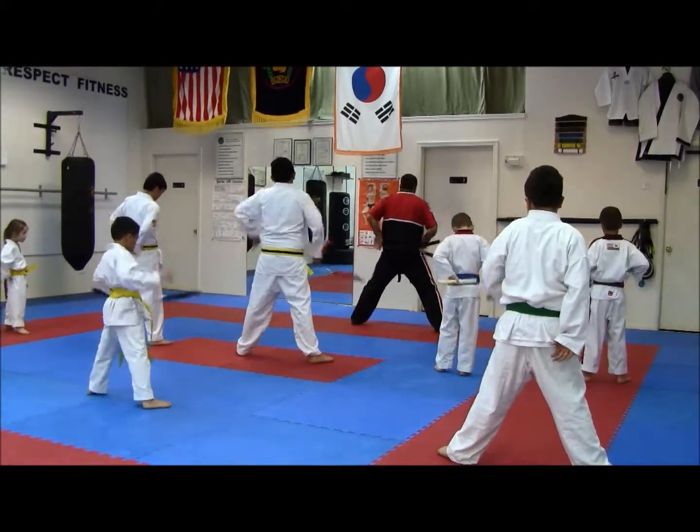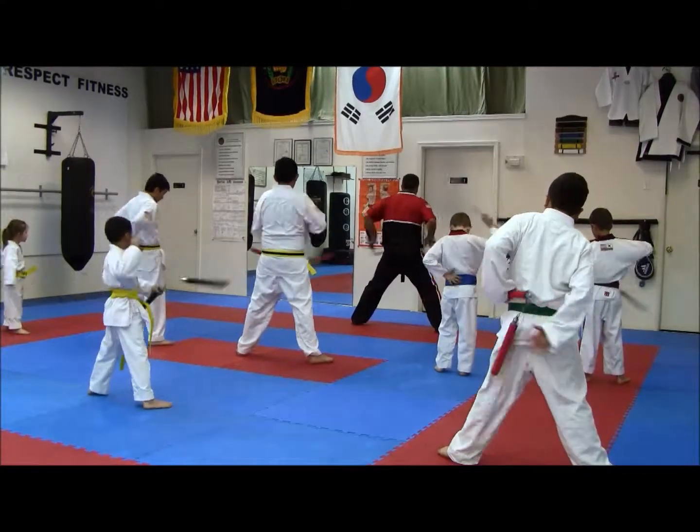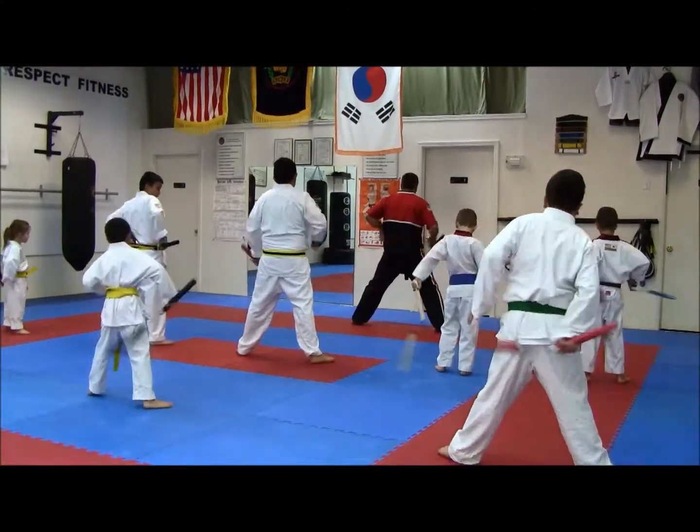Now you're going to keep it in your right hand and your right hand is going to catch it. So we go one, two, three, four. One, two, three, four.